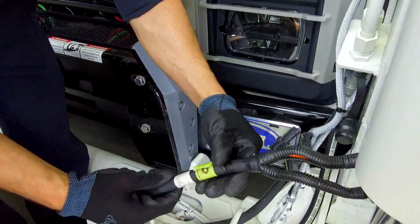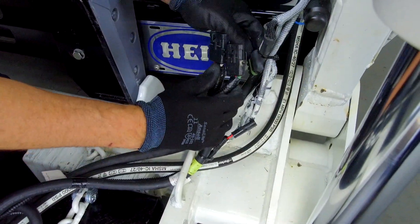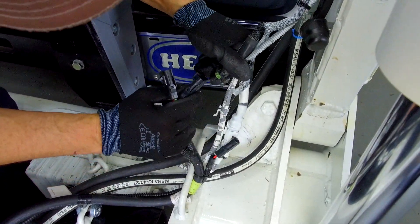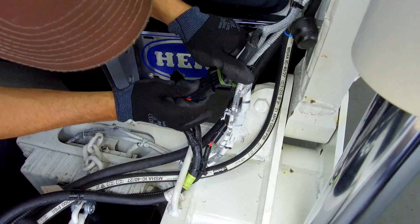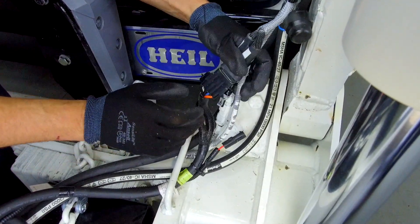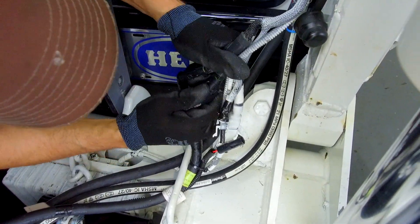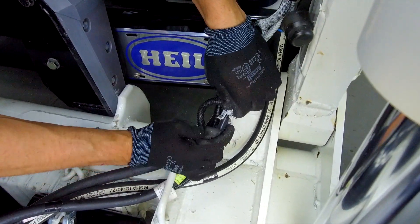Connect the two Packard electrical connectors and, if equipped, the CaradoCan work light harness connector. When reconnecting the Packard electrical connectors, note that one is a 3-pin and the other is a 4-pin, so a mismatched connection should be easy to avoid. Secure all cables and hoses that were detached during CaradoCan disconnect.